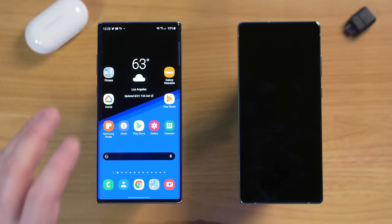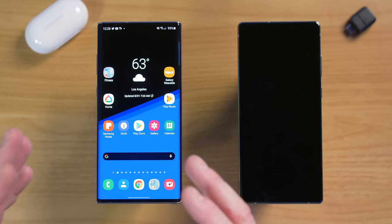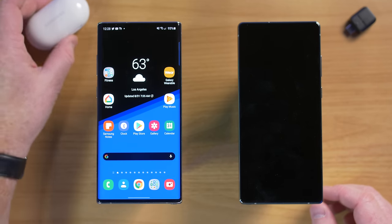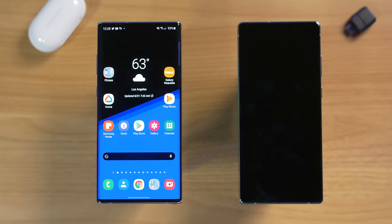After using my phone for a while, there's a ton of different info stored directly on the device. In today's video, I'm going to show you my process to transfer everything on my old phone to my new Samsung device, as well as how to transfer things like your Galaxy Buds or your Galaxy Watch. Let's get started.